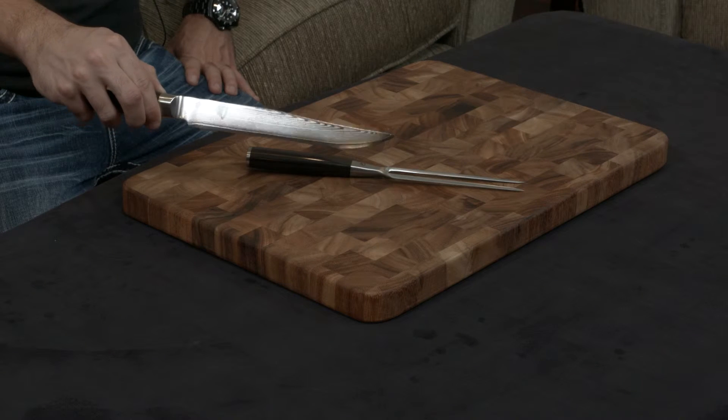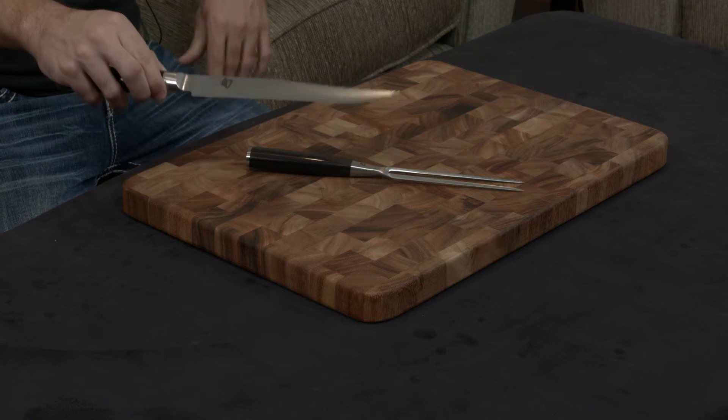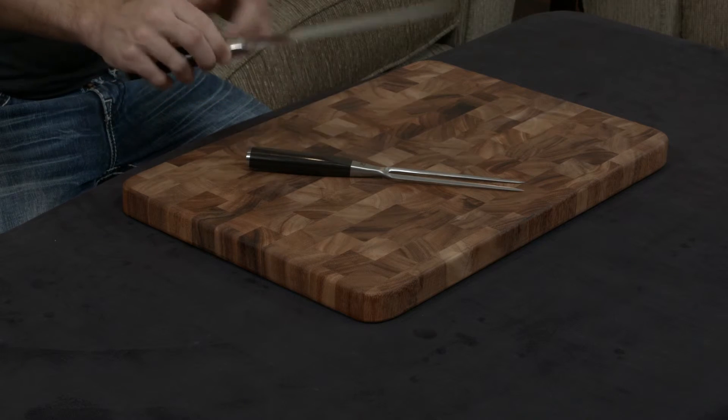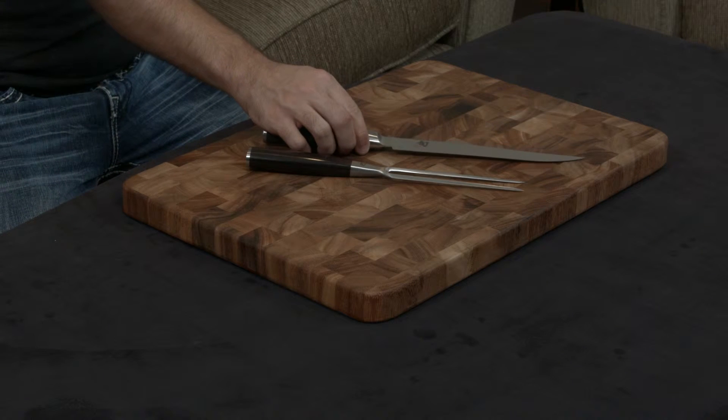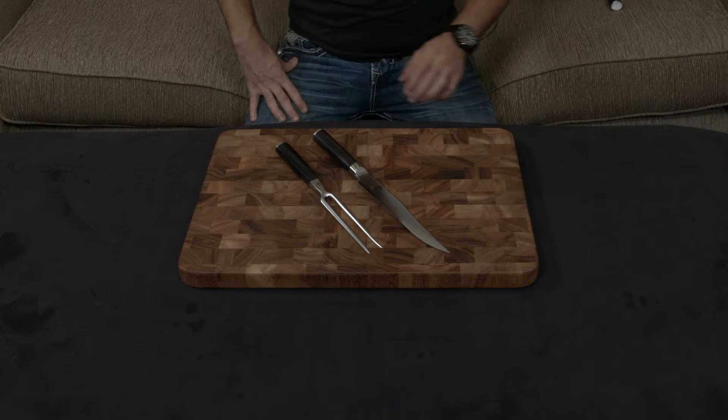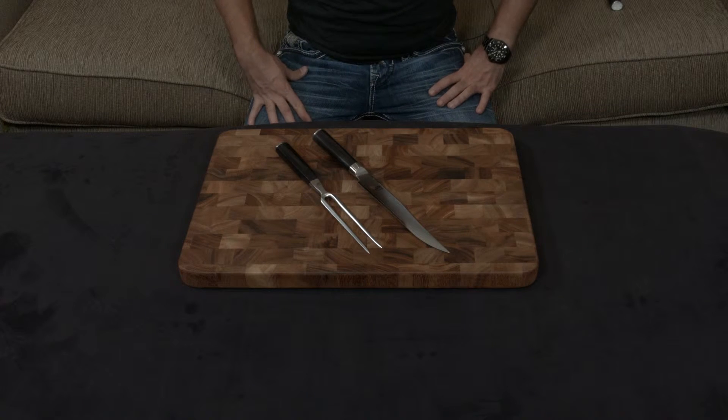On top of that, they wrap the blade in 34 layers of stainless steel, which gives you this gorgeous Damascus finish. It also makes the blade very resilient to rust, pitting, and staining, just by virtue of being covered in stainless steel.